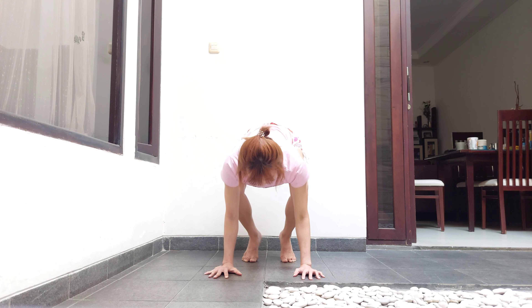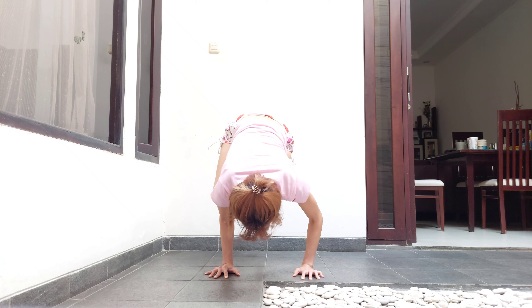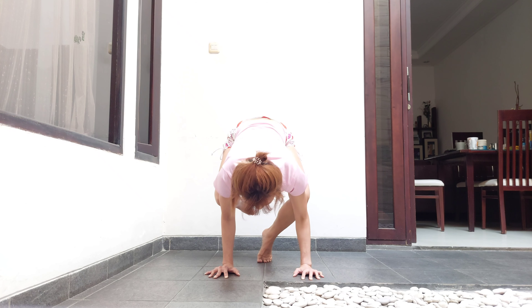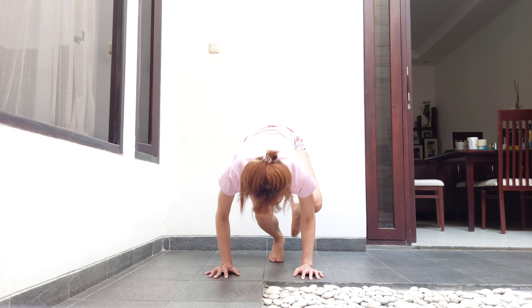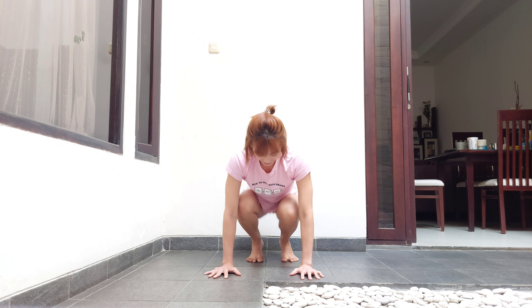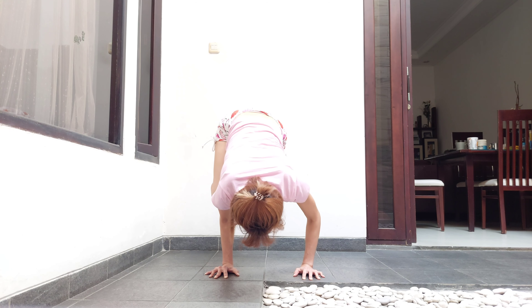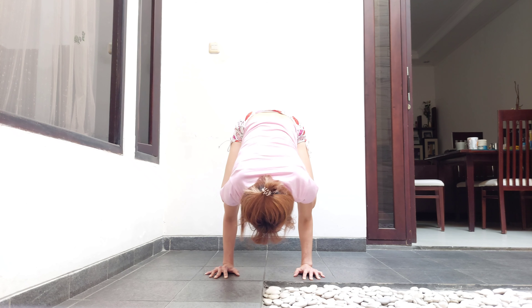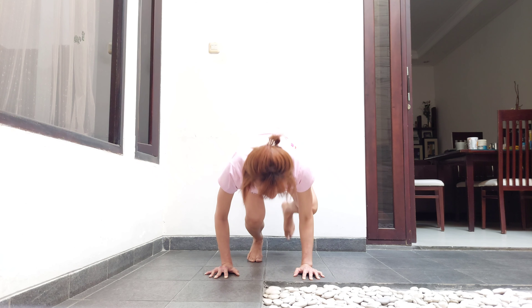Like this — shift, let go of one knee, maybe pop first. Shift, let go, pop, and then try not to drop the leg. Shift, shift, let go of one knee, hold. Other side: shift, let go of one knee, hold, and come down.